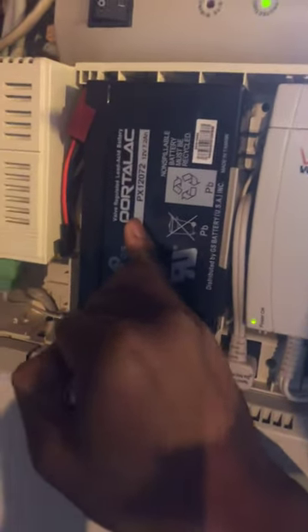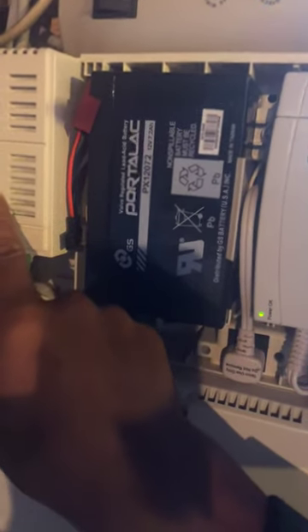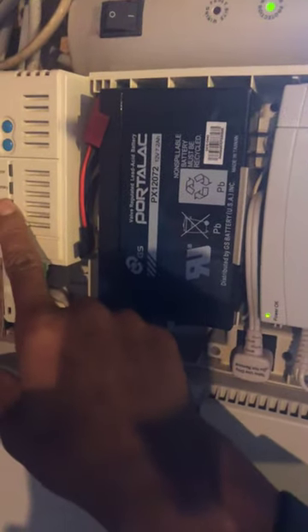I don't think this is a particularly smart device, meaning I don't think it's going to check the battery power and tell you that you need to replace the battery because power is low. I think it's just set on a timer, but I'm not a hundred percent sure.